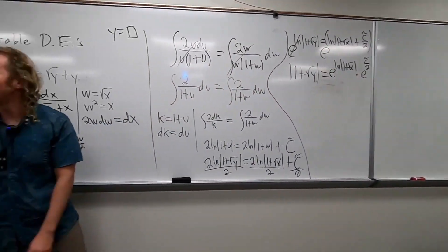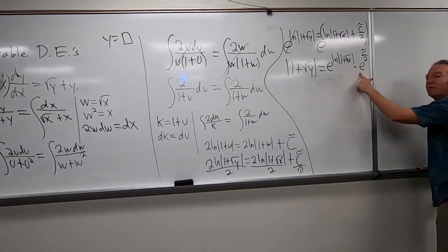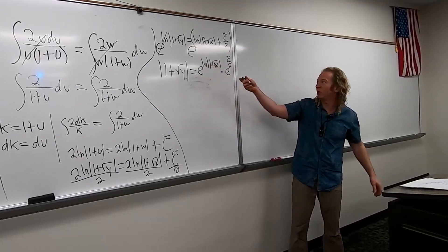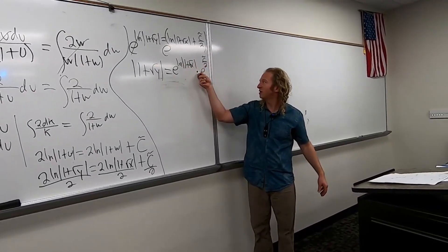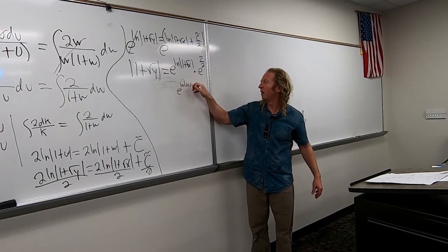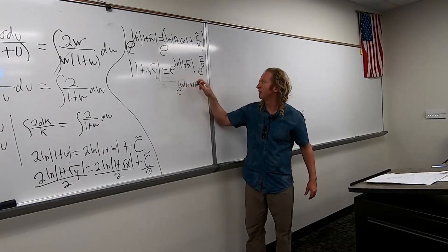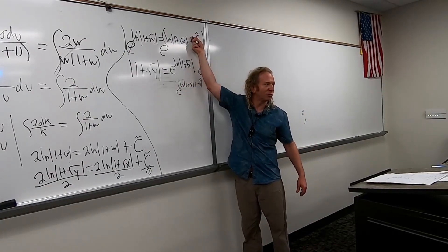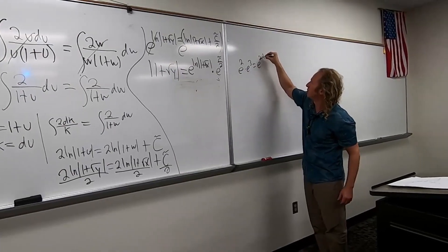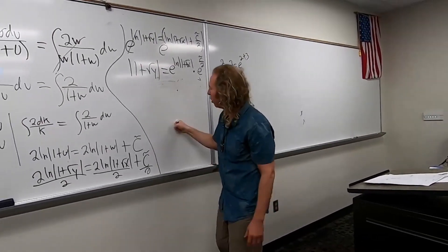Yes, because when you multiply these with the like bases, the multiplication turns into addition. Very good, Tony. It's just this times this. What happens is you just get e. It's like if you had e squared times e cubed, it'd be e to the 2 plus 3, which is e to the 5. You add the exponents, right?